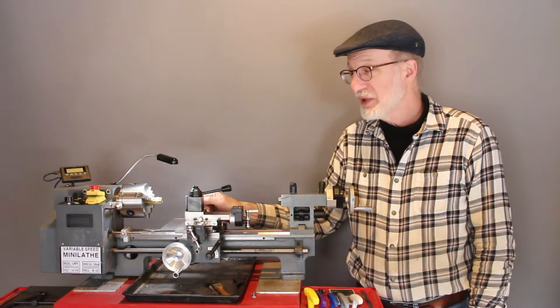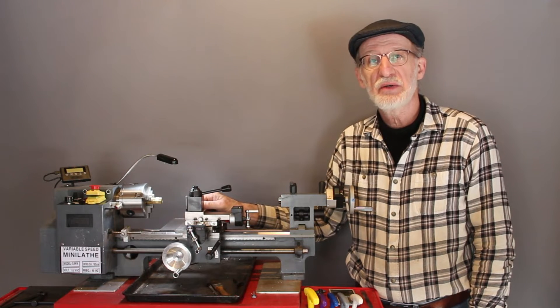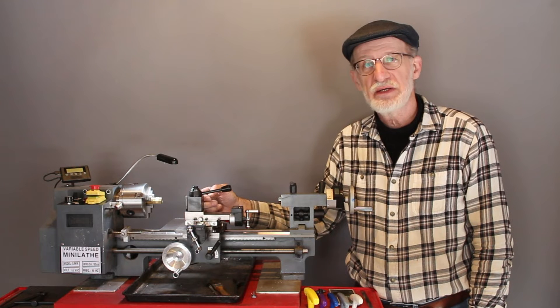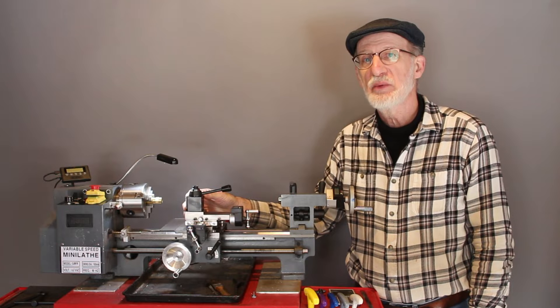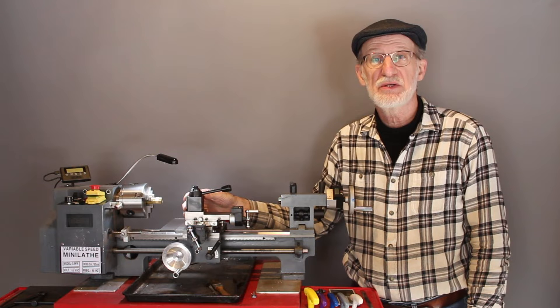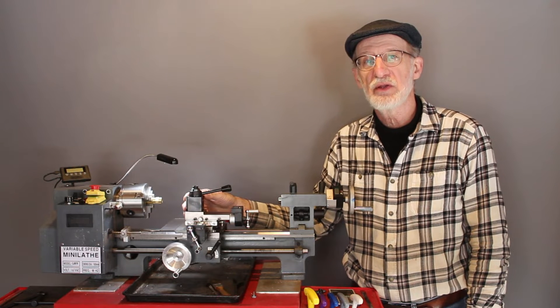So I really enjoyed that process, actually. I wouldn't do it differently. I don't think I'd spend money on a more expensive machine because I now know every single part of this machine. I stripped it down, tightened everything up, dialed in the ways, everything. So I know my machine really well. I think that's a real advantage. So if you're shopping for a mini lathe, I would seriously consider buying low and learning how to fix it as you go. It's a real valuable lesson.